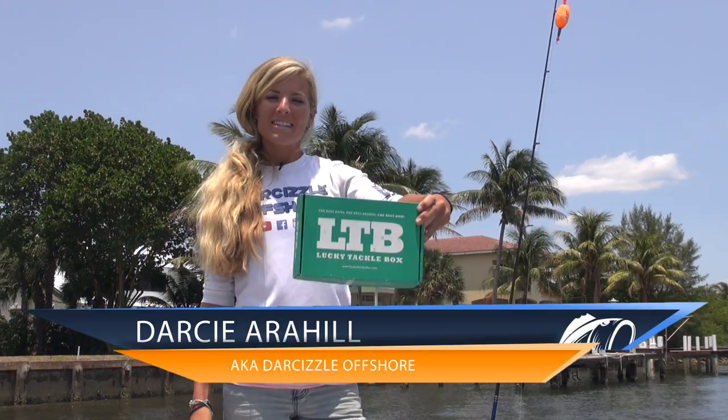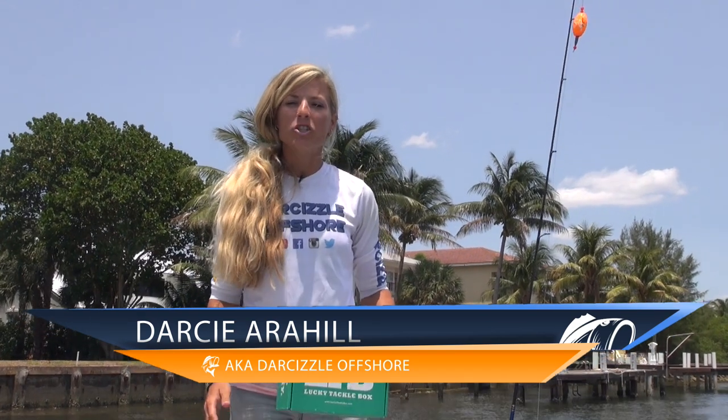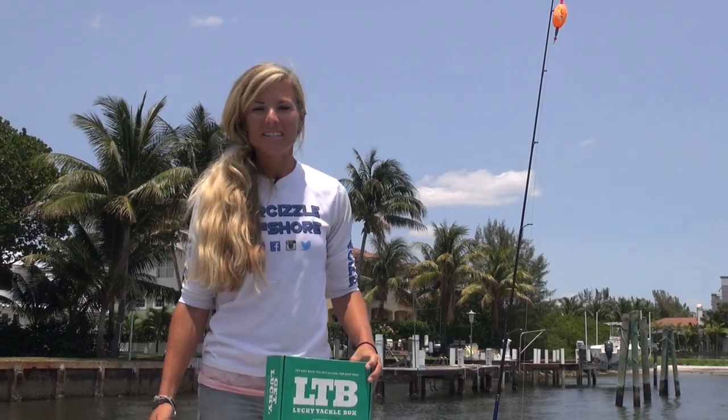Hey guys, I'm Darcy from Lucky Tackle Box. I'm going to give you my advice on how a beginner can catch his or her first inshore saltwater fish. I get this question a lot and more people would probably go fishing if they knew where to start. So let's get right to it.